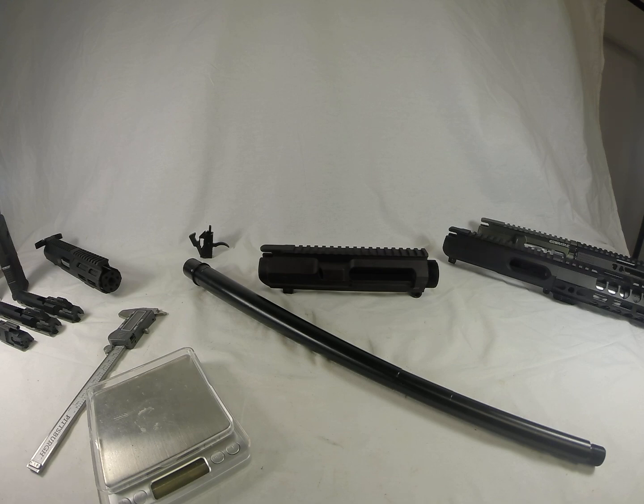Good day. Today we are going to look at the Ballistic Advantage 308 20-inch Modern Series Barrel. It's a really, really nice barrel. It's very cost-effective — you can pick it up for less than $250. It's a salt bath nitride, it's an H-bar. We're just going to take a look at it, mock it up on a receiver, and kind of just take some specs and check it out.